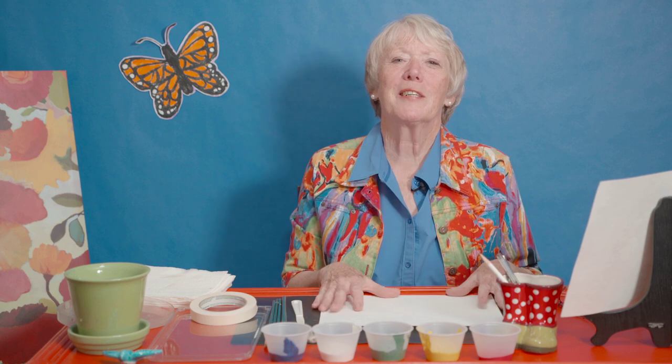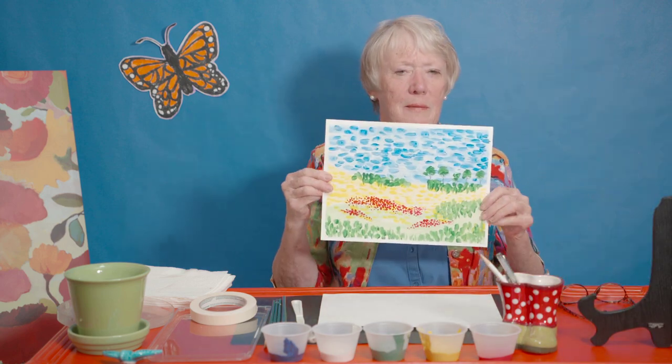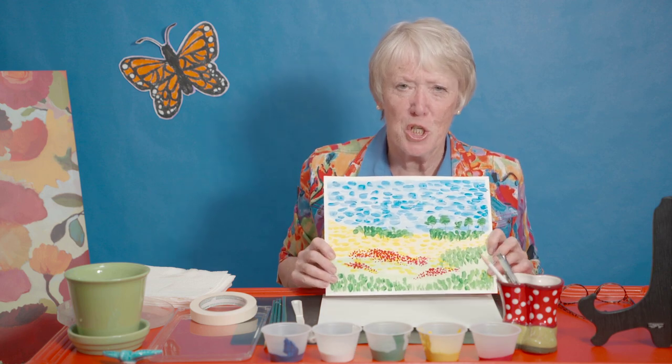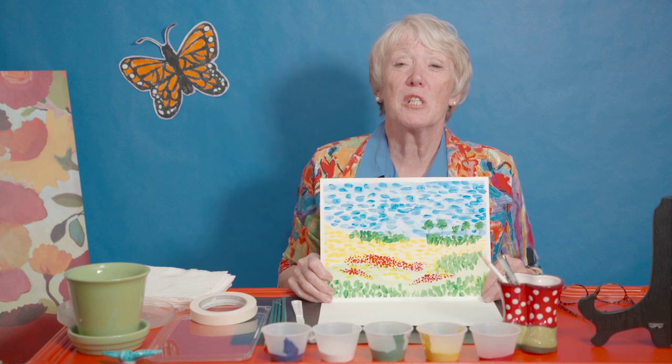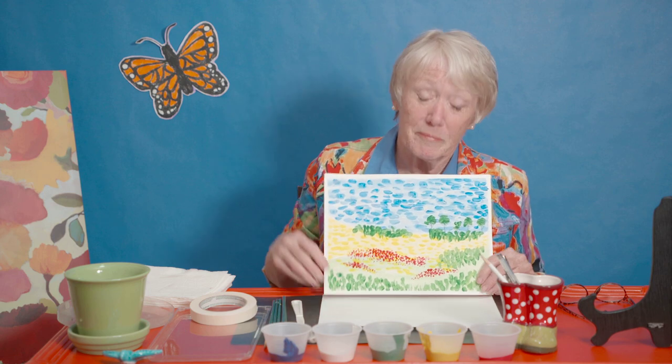Hello again, I'm glad we're back together. We're going to do a landscape today. This is kind of a different one. Let me show you a picture. This is called an impressionist style, and I'll tell you more about the impressionist artists as we get painting.